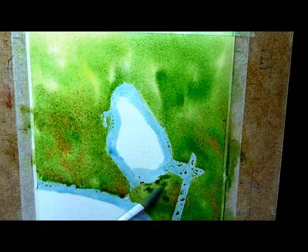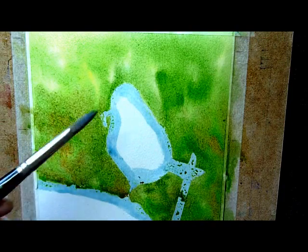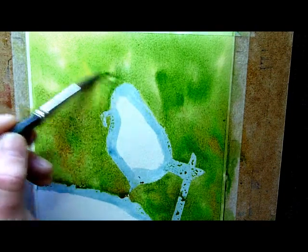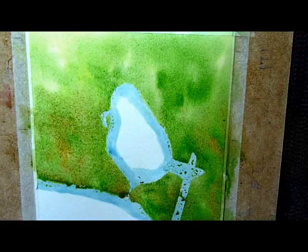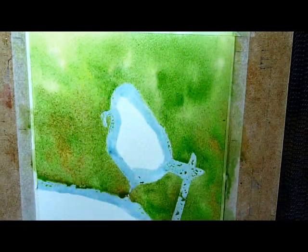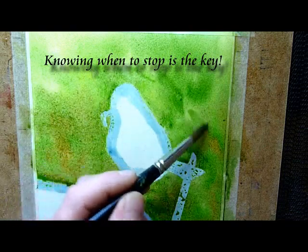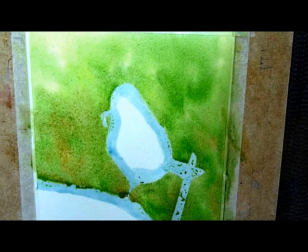Let's put a little bit more green in there — and that's something you want to try and avoid, cauliflower marks everywhere. I'll put a little bit more around there very quickly, as it's starting to dry. When it starts to dry, it's time to think about leaving it be. Put a little bit more yellow in there, mix it in, and I think that's about it.